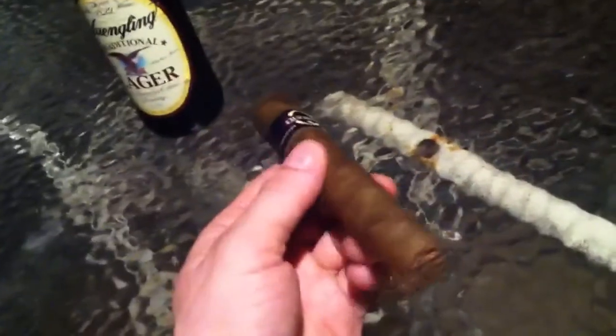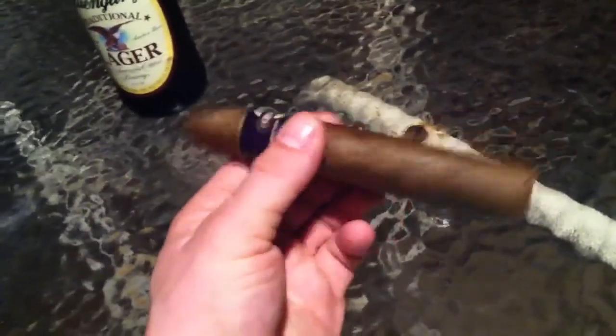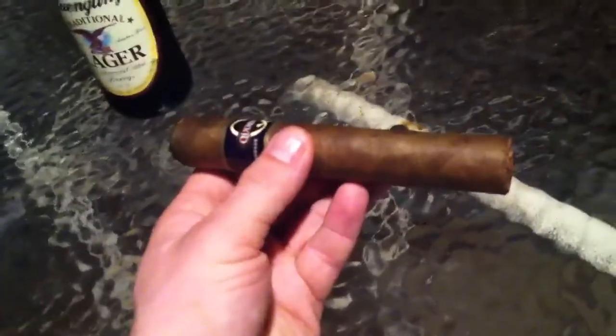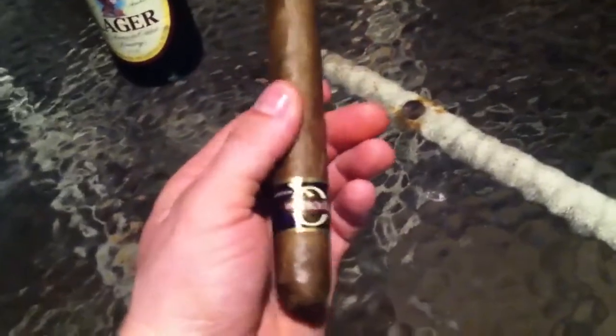It was alright. Nothing no big deal. I'm getting ready to fire this thing up. Like I said, it tastes pretty good. The draw on it was good, but a little loose. Maybe it's because it's kind of moist.